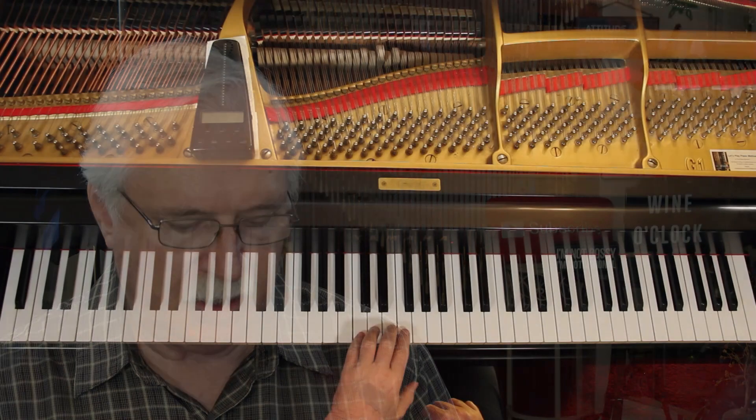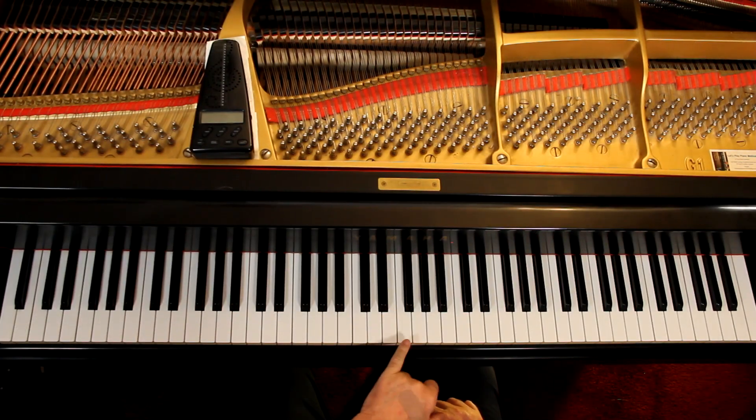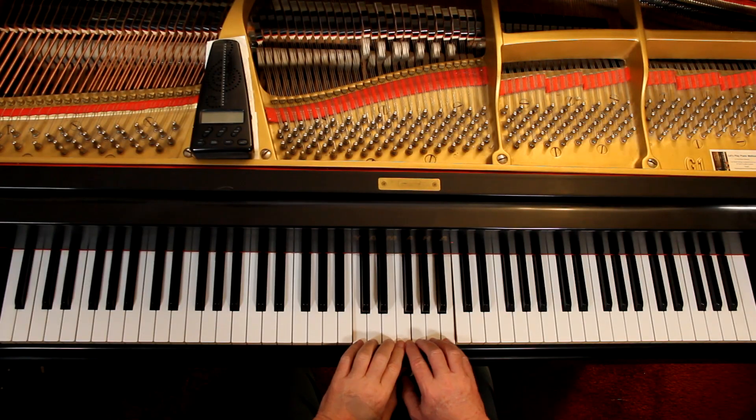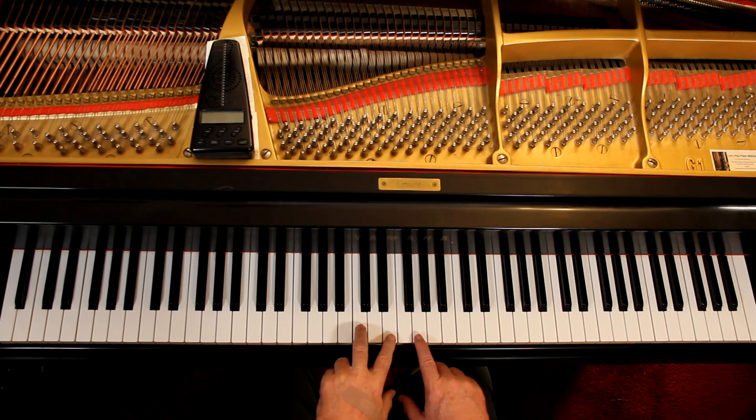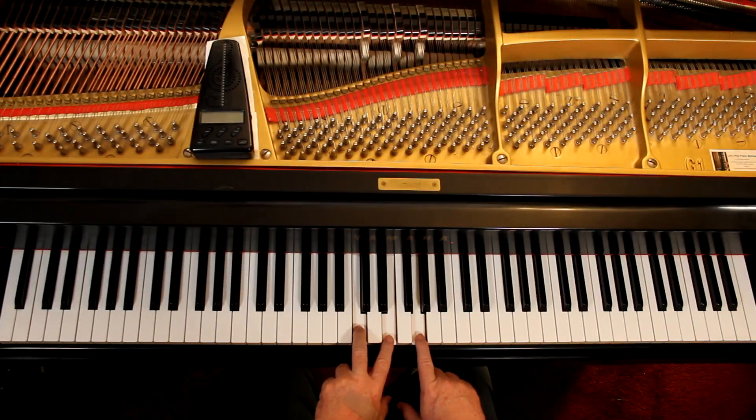Every step in a scale also has a name — it actually has more than one name. There's the Do, Re, Mi, Fa, Sol solfege system, where Do is the first step. But we'll talk about a different name here. There is a name for each of these steps. I won't go through them all, but I want to cover what they're covering here. The first step is called the Tonic.